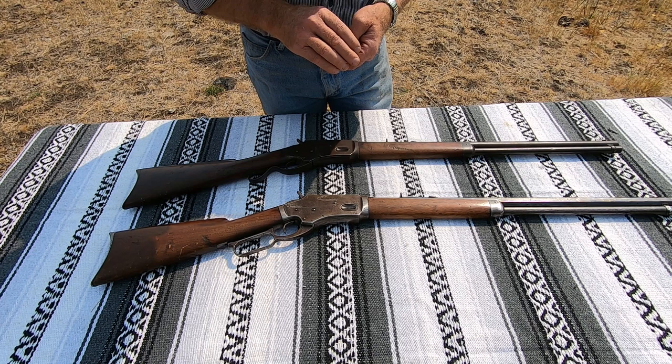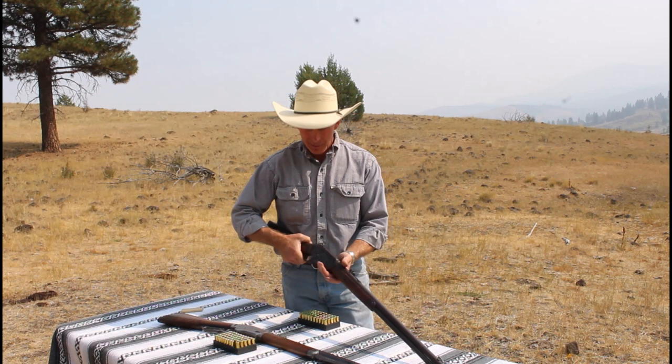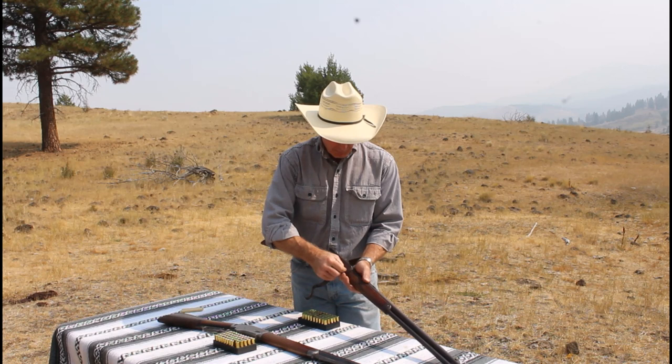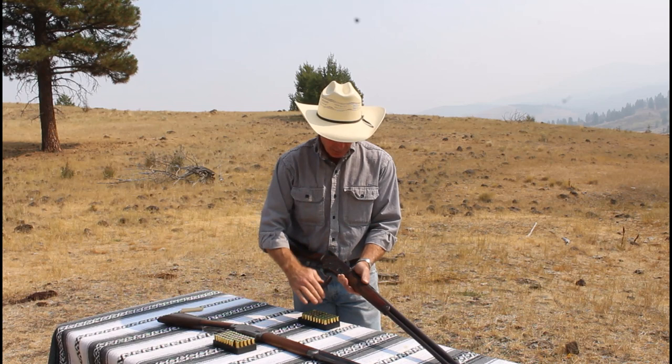Let's put a few cartridges in here and see how they cycle. We've very carefully laid out our 44-40 ammo with the 44-40 rifle and the 38-40 with our 38-40 rifle — be pretty embarrassing to get them mixed up. These Whitney Kennedys and Burgesses, you have to open the action to load them, much like a Colt Lightning. We'll put in five in each of them and just make sure they cycle properly. They're easy to load — you get some that are kind of a pain to get through the loading gate, but these don't seem to have that issue.